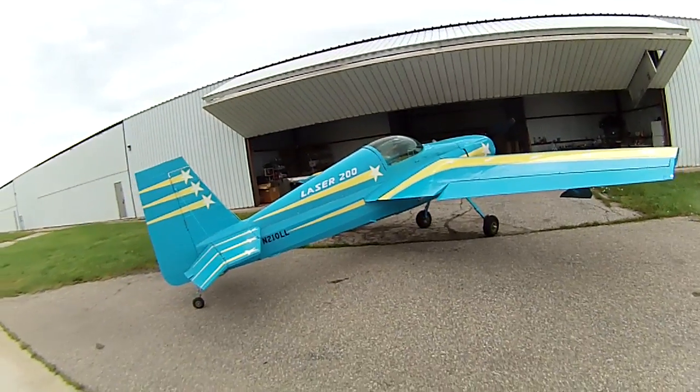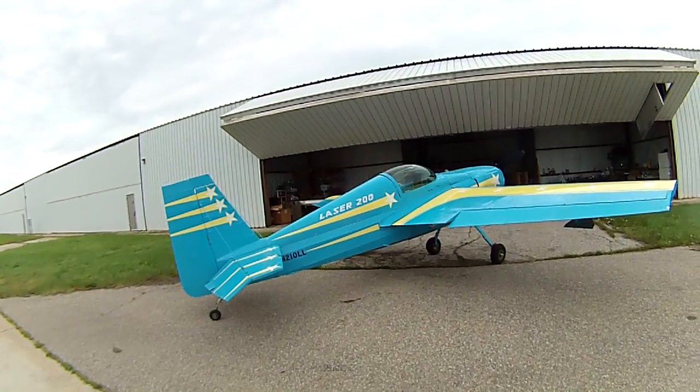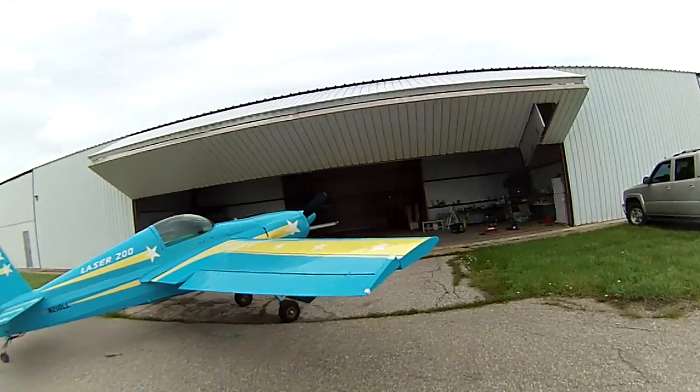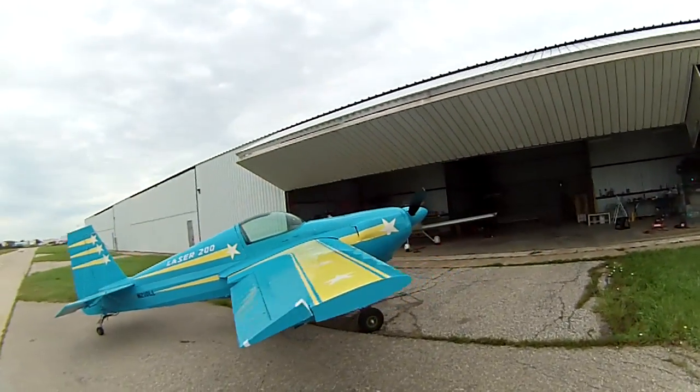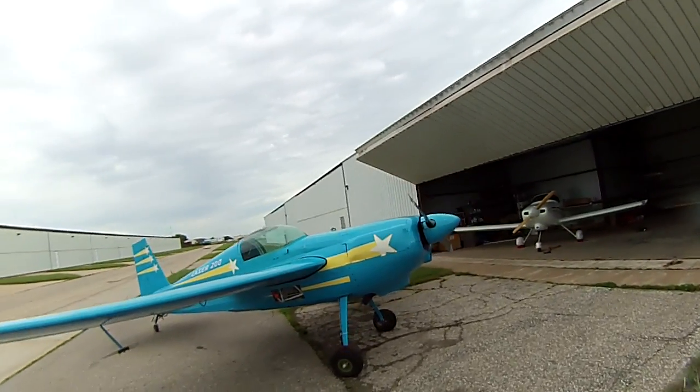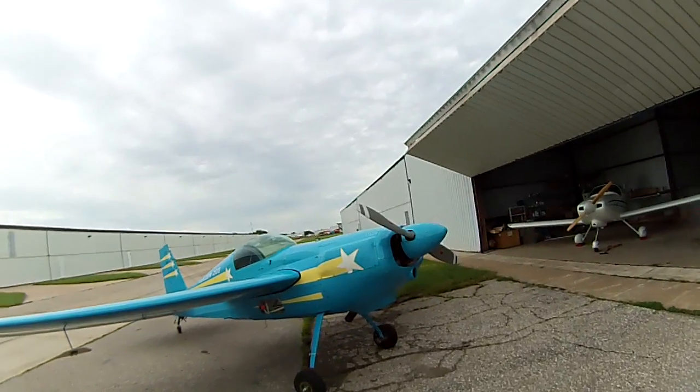Here's the airplane. It's 210 Lima Lima — you may or may not recognize that tail number. The airplane is powered by an IO-360 A1A angle valve engine, 200-ish horsepower.